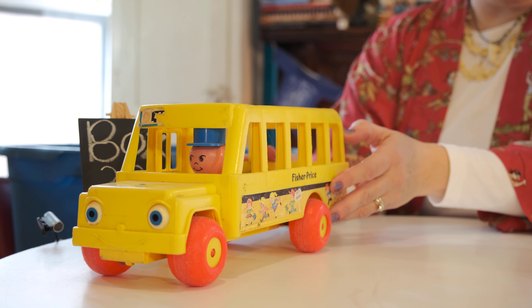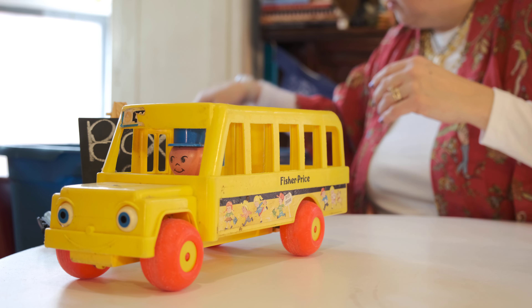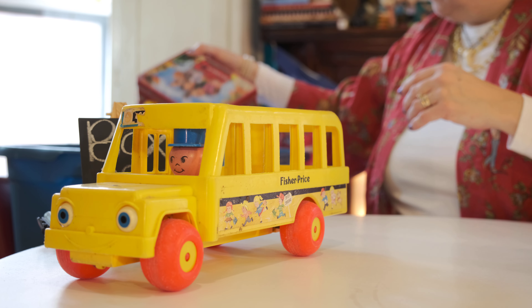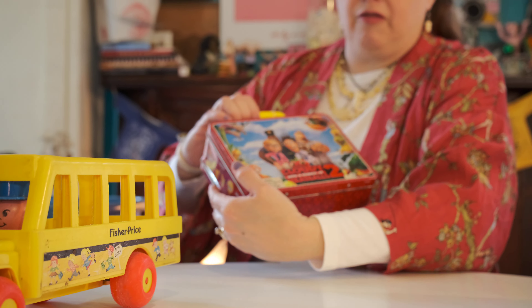Here's the old Fisher-Price school bus. No children in it because of the Coronas. He's just practicing — he's a new bus driver, just getting his practice in, because eventually those children will be going back.